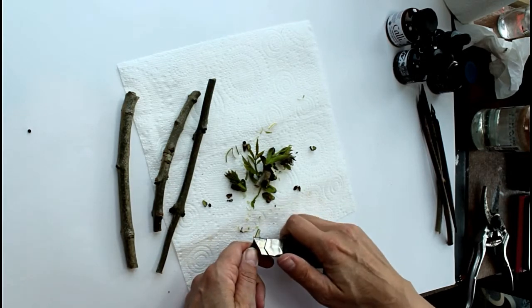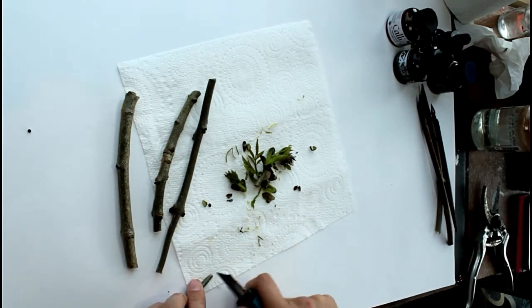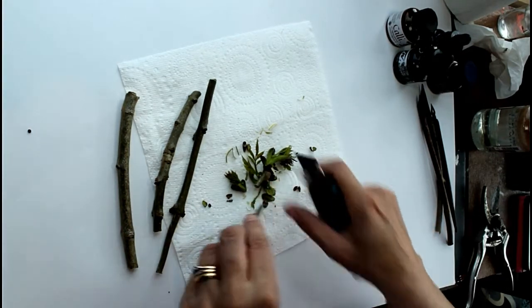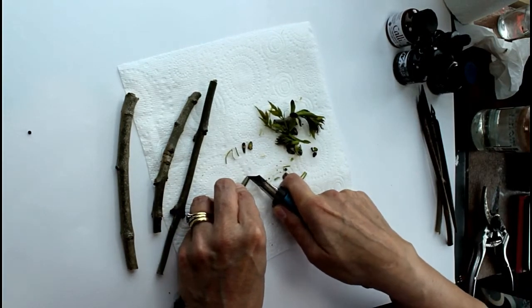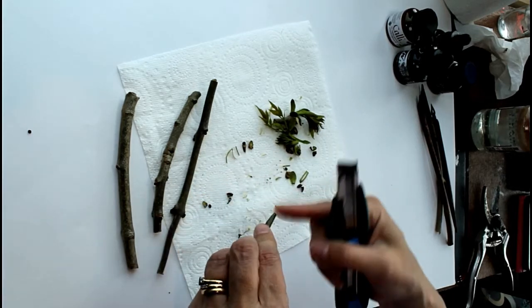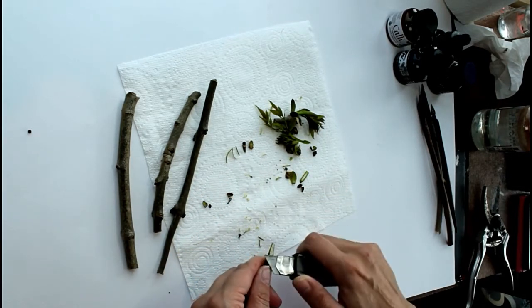What you do need is a nice clean line across the edge. So sometimes when you're finished you might just want to cut across the end again to make sure that's nice and flat — no bits hanging off it.